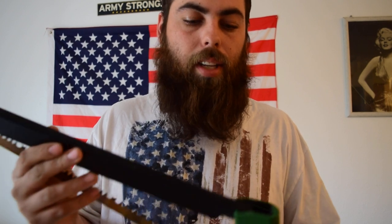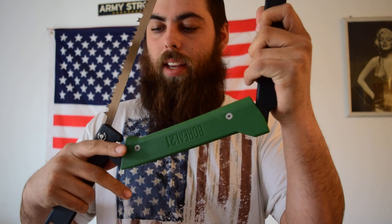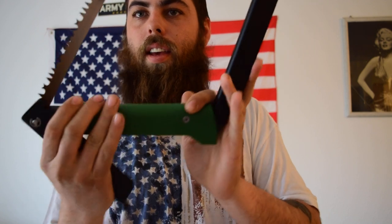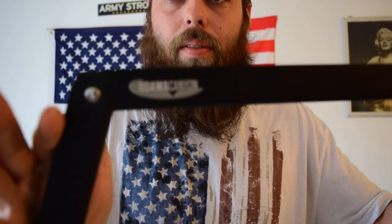The way that it just folds out is unbelievable, so I'll go ahead and show you. You go like this, bring this in — at the bottom there's a little notch here. Check it in, snaps in, and you're good to go, ready to rock and roll.